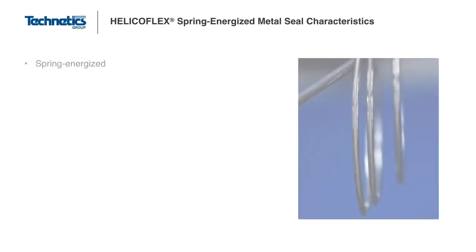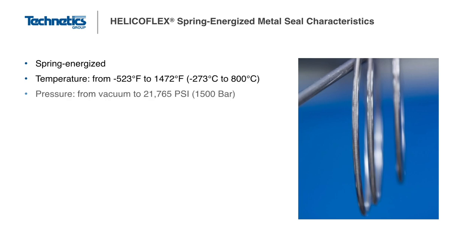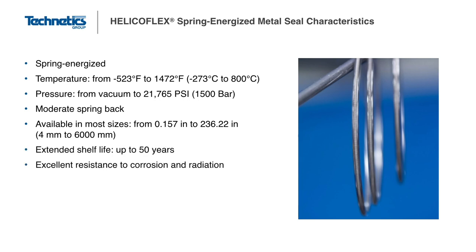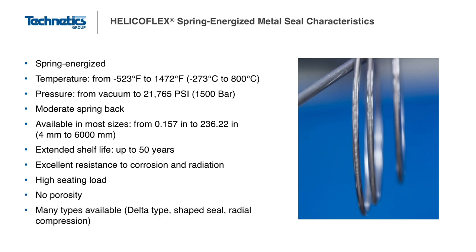These seals perform well in a wide range of temperatures and pressures. Because there is typically a great degree of design flexibility, the HelicoFlex seal can be made in a wide range of sizes, shapes, and materials, while offering the best leak rate performance in extreme conditions. The HelicoFlex seal is an original, patented design of Technetics Group and the French Atomic Energy Commission, or CEA.